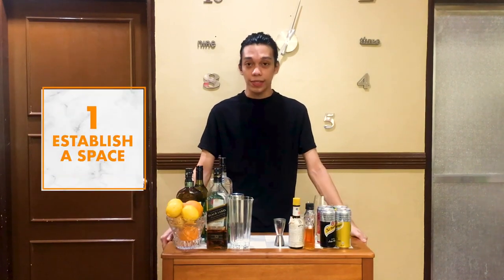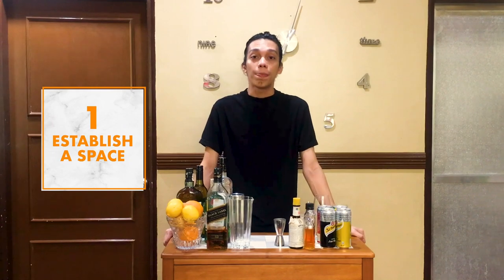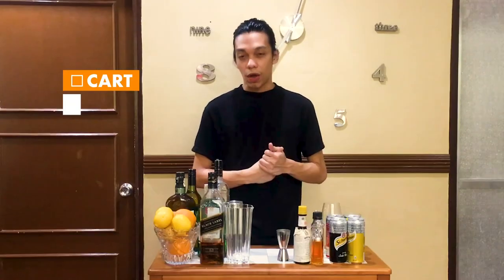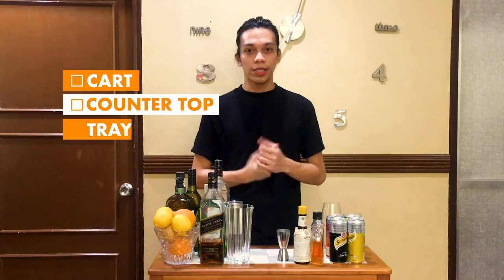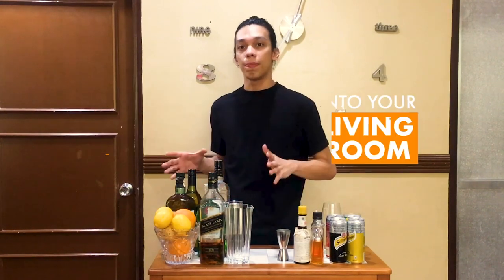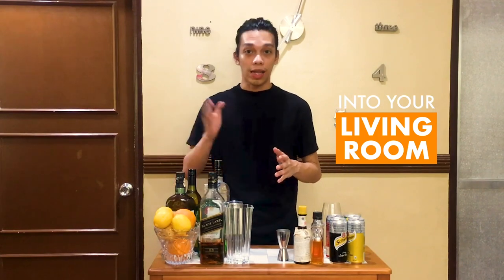The first step to constructing your home bar is to establish a space or a sturdy top where you can put your entire home bar essentials. It can be a cart, a countertop area on a console, or a simple tray. The goal is to take it out of the kitchen and into the places where people actually drink, like your living room.